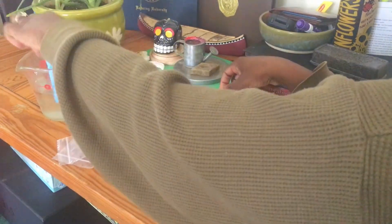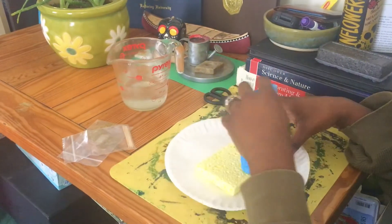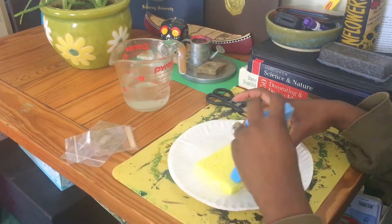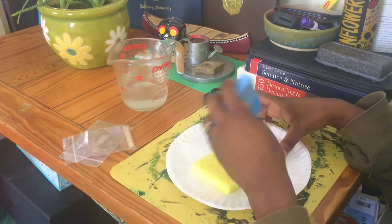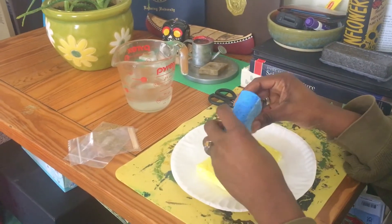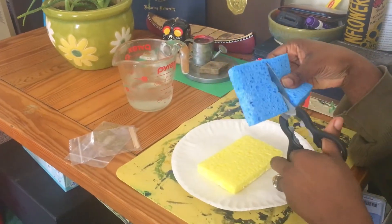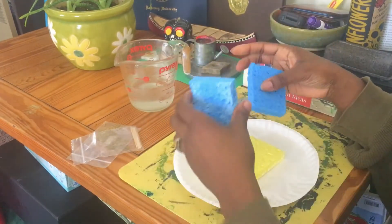We're actually gonna wet up the sponge with the other sponge, so you want them to be both a little damp but not soaking. Squeeze some of the excess water out. Then we're gonna cut this in half so we can make our tent — or you can make any little animal or shape you want.